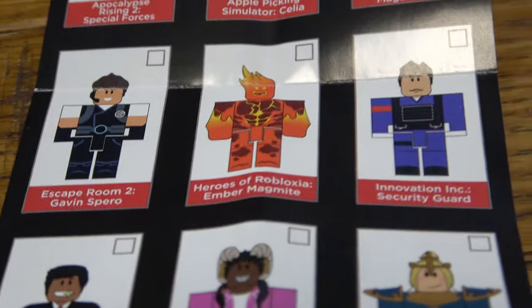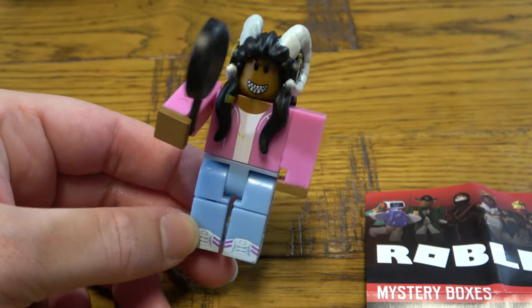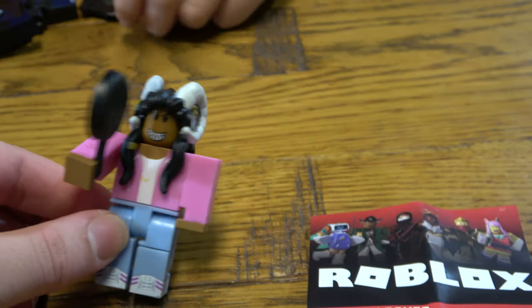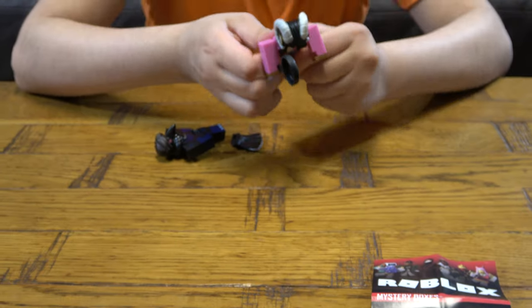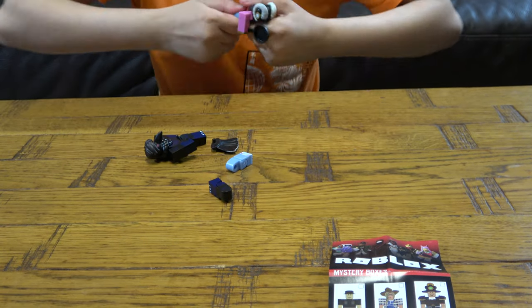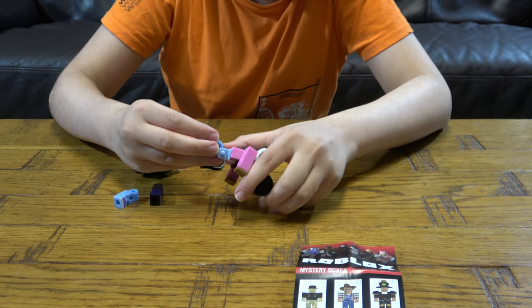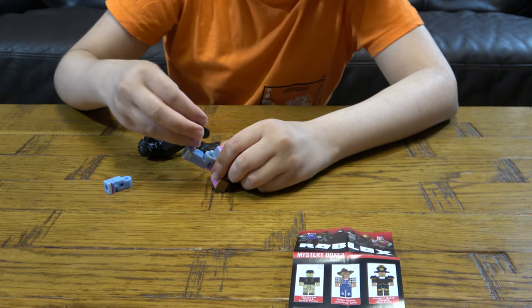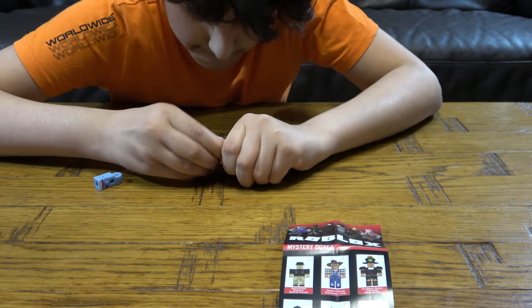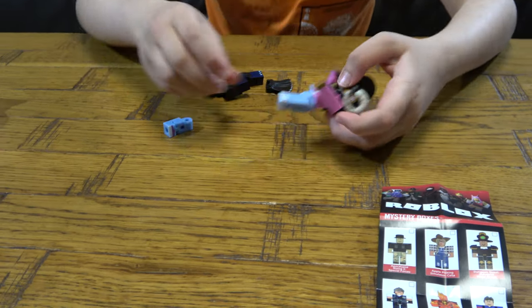It did say we can mix and match, so let's mix and match! I'm gonna start mixing and matching. We can take off this leg — wrong leg. I'll put this leg with that leg. You get the point, so I'll just put it back on.